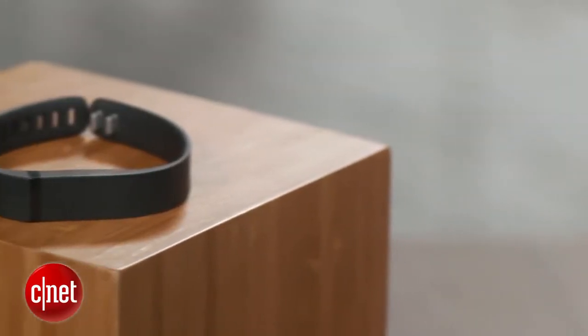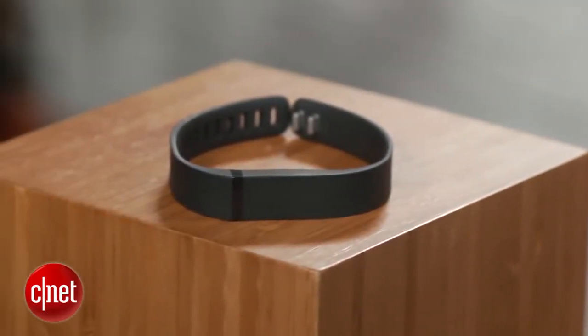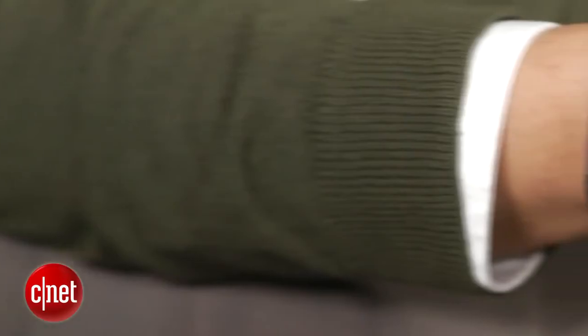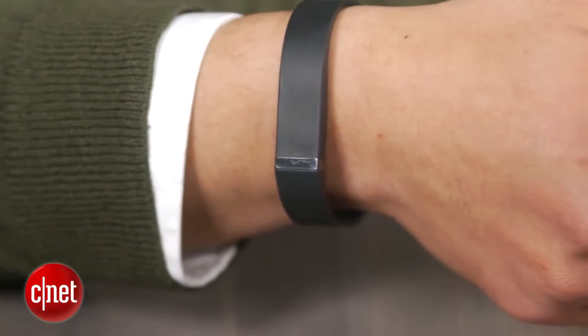The device doesn't have a screen, so you can't use it as a watch like the Nike Fuel Band. Still, it's small, light, and comfortable to wear. Plus, it's water resistant. That means you can shower with it, take it out in the rain, wash dishes with it — whatever floats your boat.